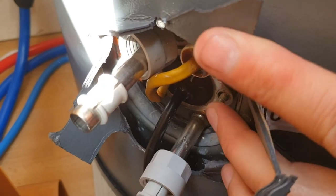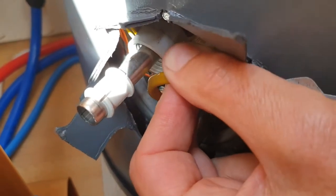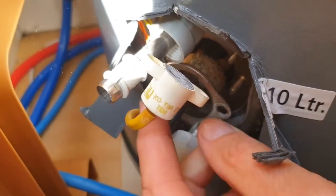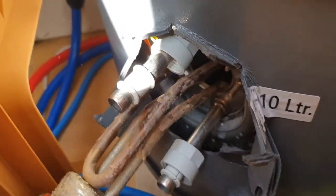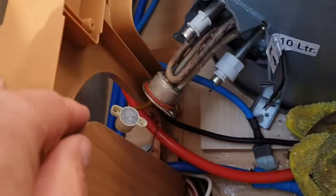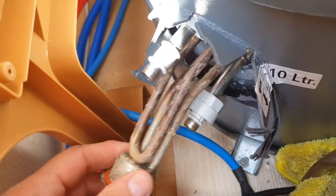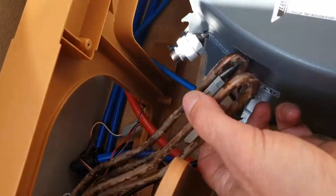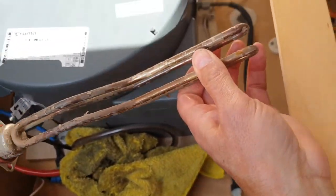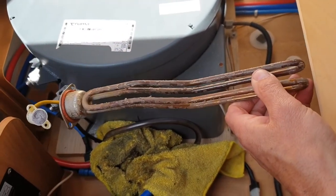Remove this thing - you have to whittle it about a bit but it does come off like that, and then - luckily - there you go: one element. In this 2010 model I've had to move that fuse board out of the way, which then gives you movement to pull it out completely. There it is - one blown element.